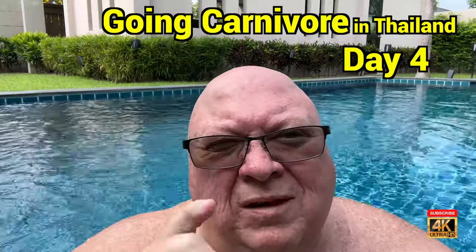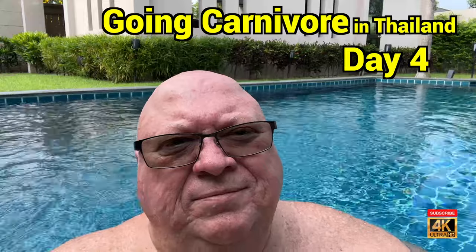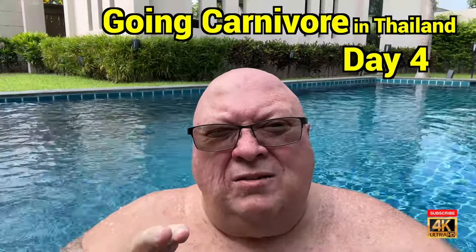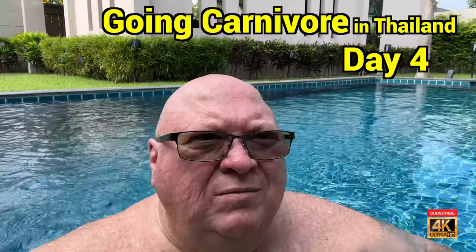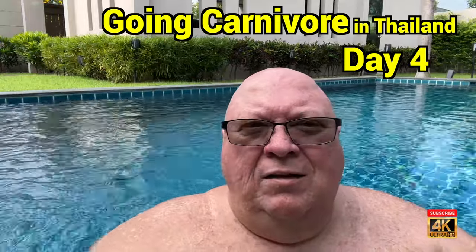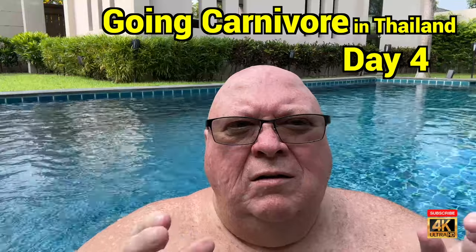Typical bacon and eggs for breakfast around one or two o'clock in the afternoon. And at night — surprise — ribeye.